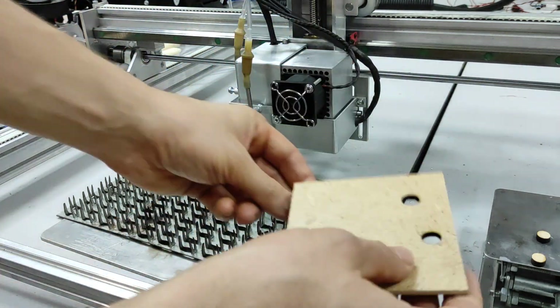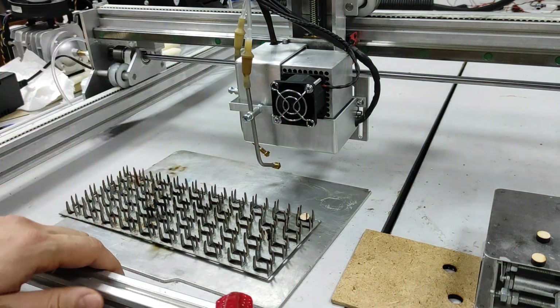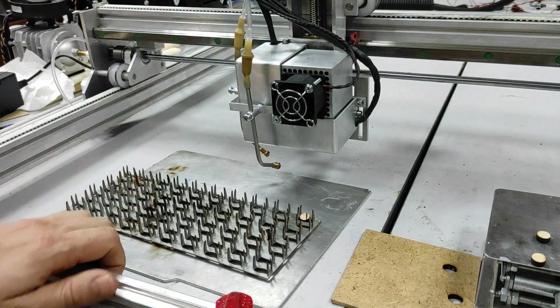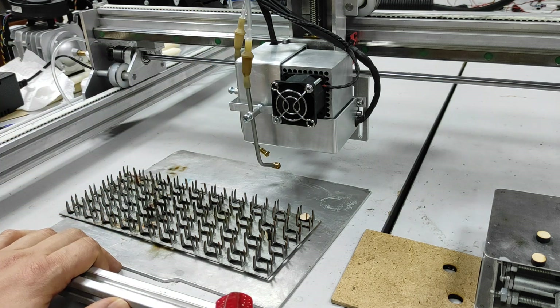It was cut successfully. This is just another demonstration of our custom CNC frame and our new updated 15 watt DUOS laser with two air nozzles.